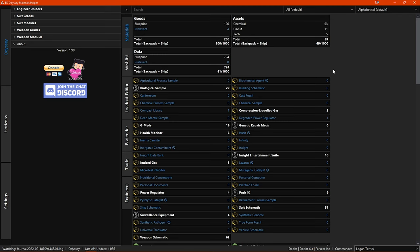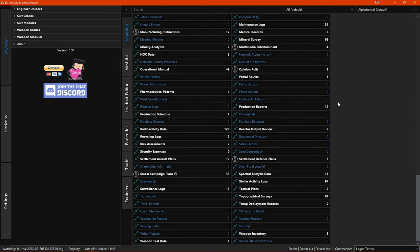First you have materials. The materials section shows information on all the materials that can be collected on foot, though not all of them are actually used in engineering. You also have some totals at the top for the three different types of materials — goods, assets, and data — showing the totals for your materials in your ship and in your backpack. Below the totals you have the materials list.